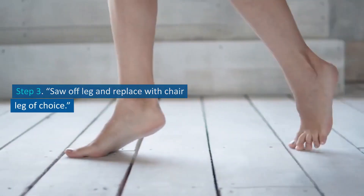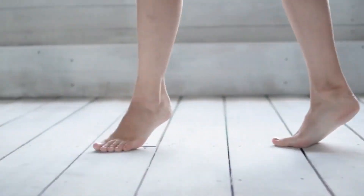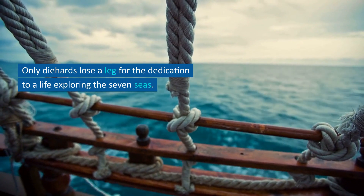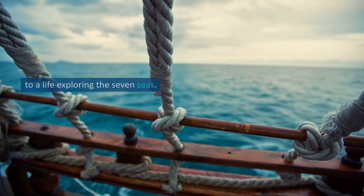Step 3: Saw Off Leg and Replace with Chair Leg of Choice. Probably the most important step in the whole procedure. Only diehards lose a limb for the dedication to a life exploring the seven seas.